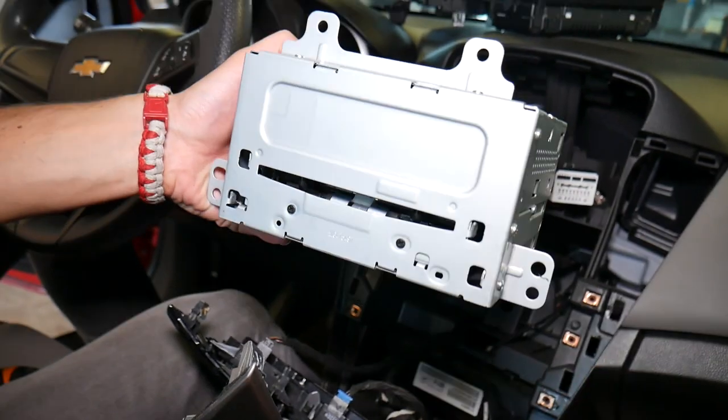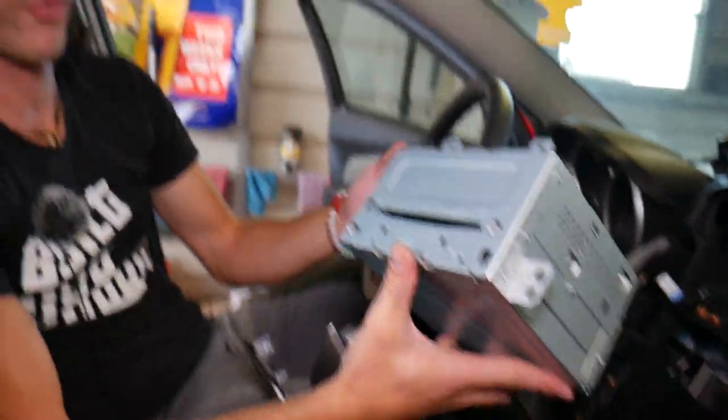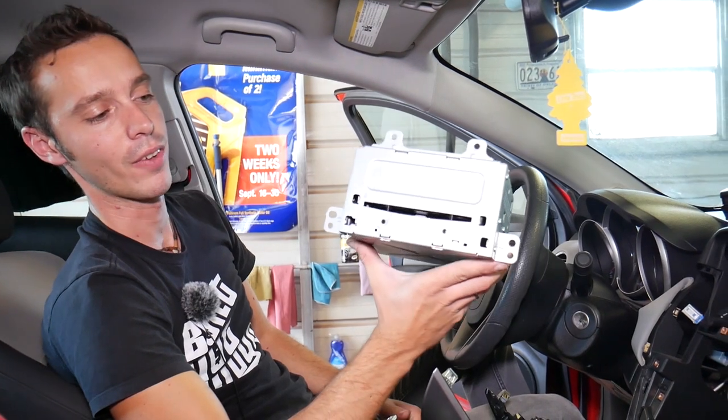The whole radio and CD player assembly came out, just like that. Hopefully the video will be helpful to any of you trying to do this. Thank you for watching — please subscribe to the channel for more videos, and see you guys next time.